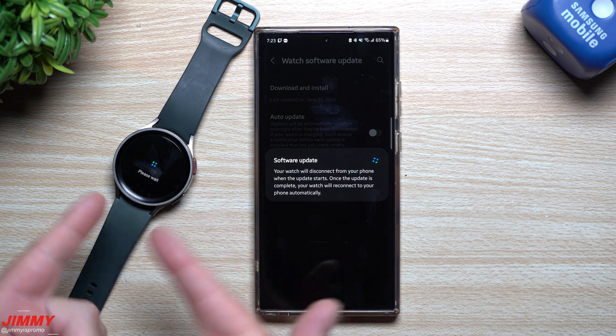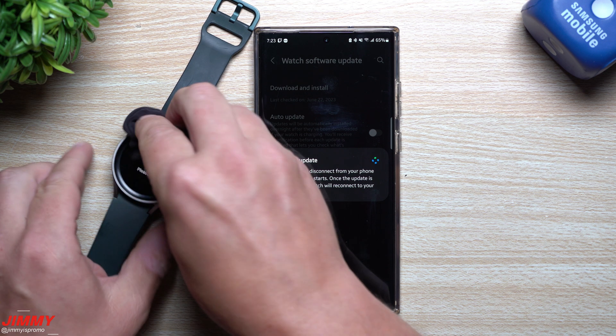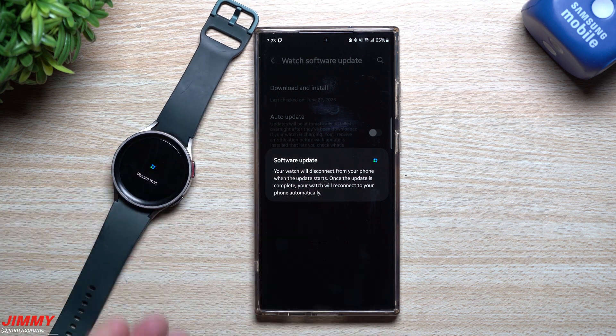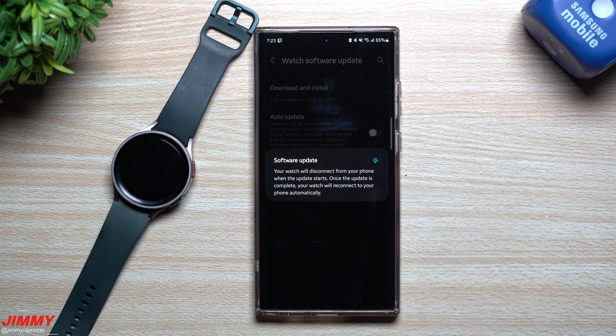I'm going to hit Install now and then see how the watch performs right after it powers on, because that was the biggest problem for me. When it first turned on, it was very slow for at least a minute or two, so we'll be taking a look at that.